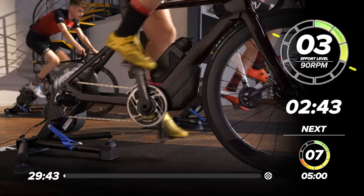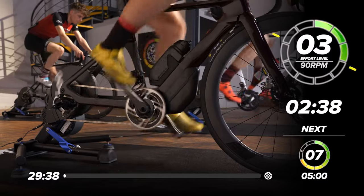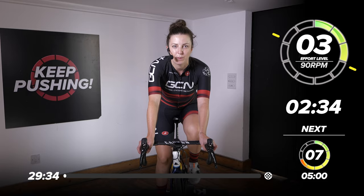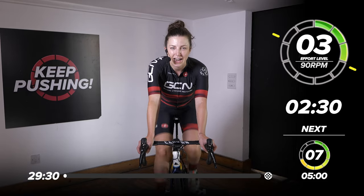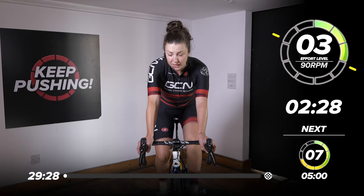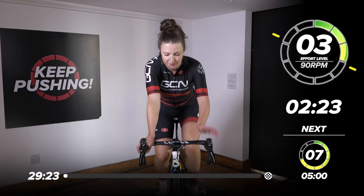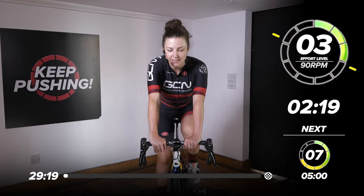We have lots of sessions on the channel where we work on high cadence, but today we're going to be working on a low cadence, which is a little bit like doing a gym session on a bike. You're really working every single muscle and it can be quite painful. It's going to be 30 minutes of very hard work, but at the moment just on the bikes, spinning the legs, nice and easy.